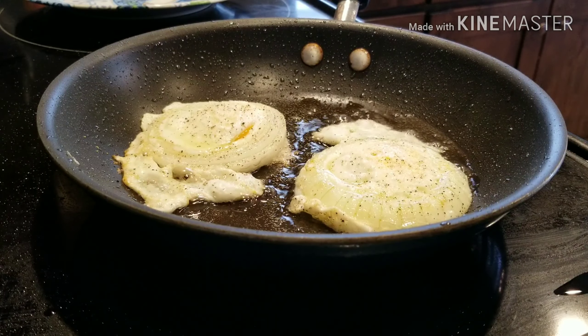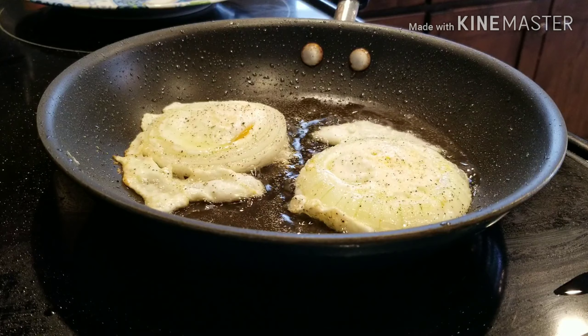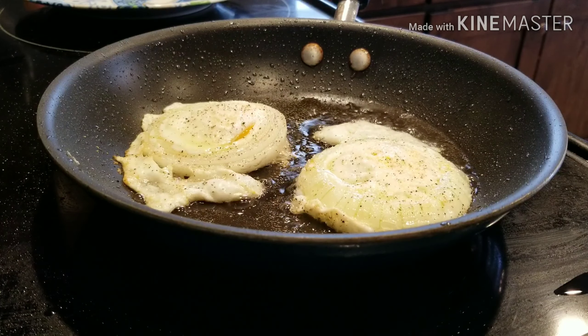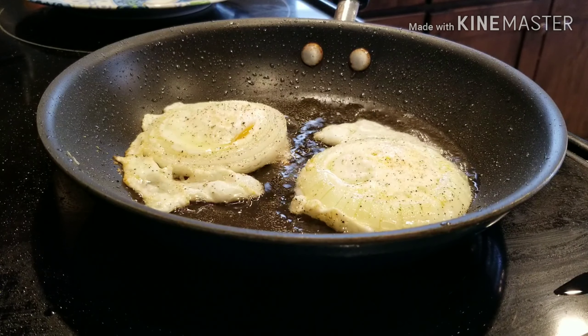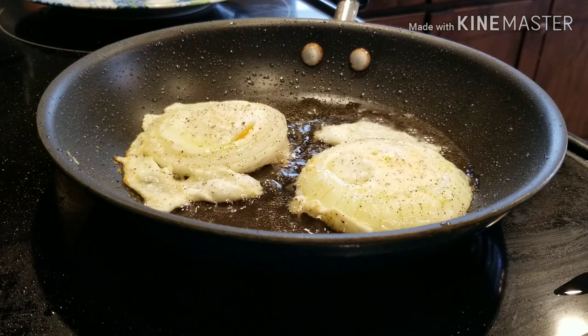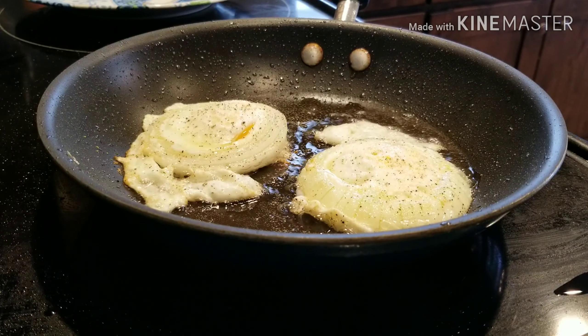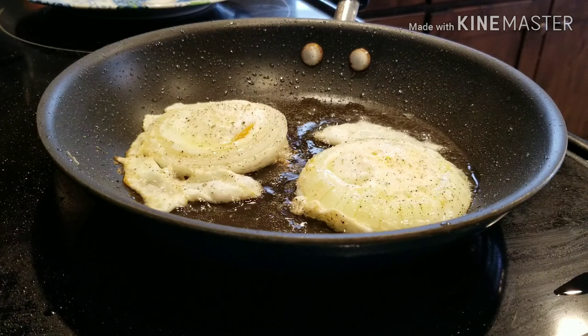If you can find Walla Walla onions — which are hard to find — those are like the best onions to do this with. It's really simple but it tastes so good, and you could add a couple slices of bacon or a piece of sausage and you have a very healthy and very good breakfast.